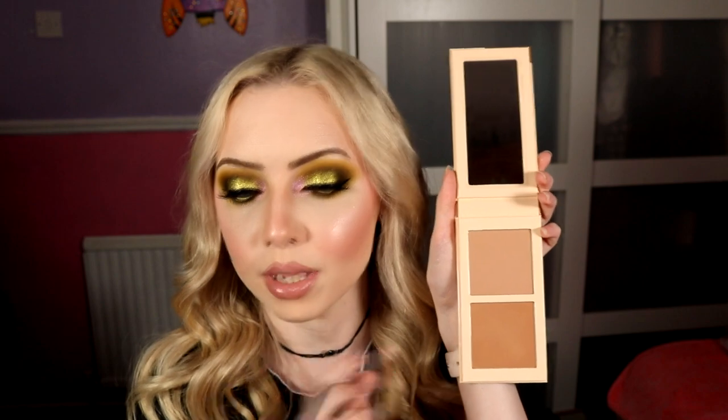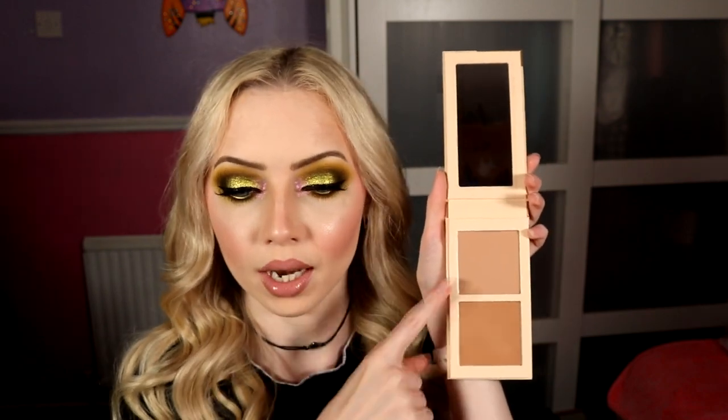For bronzer I used my Juvia's Place Bronzed Bronzing Duo in the shade Light — just to see how deep it would go. It really reminds me of Hoola Light, and the other shade reminds me of regular Hoola. My blush is Benefit Dandelion to give a little bit of pink without taking away from the eyes, and it matches the lip and inner corner. For highlight I went ham as usual with the Makeup Geek Highlighting Powder in the shade Glitz — a soft pink undertone, very shiny. For lips I used my MAC Whirl lip pencil and a Bosom Friend lipstick from MAC, a super pale cool-toned pinky nude — very sheer but a really nice tone.